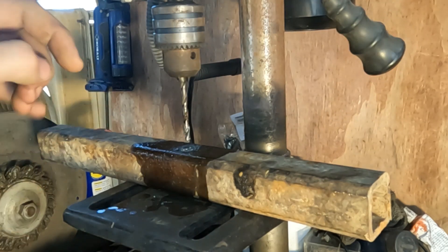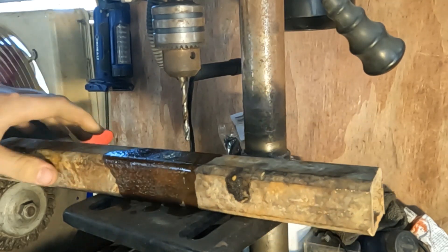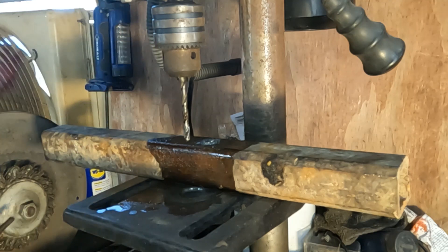As you can see, it went through it. It took a few minutes, but I was pushing on it pretty hard. So we'll go sharpen that one and then see how long it takes to go through it the second time.